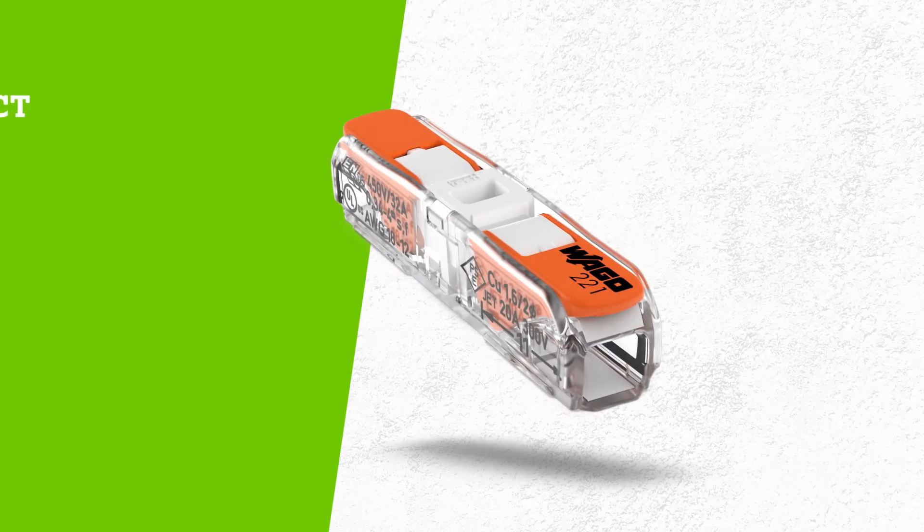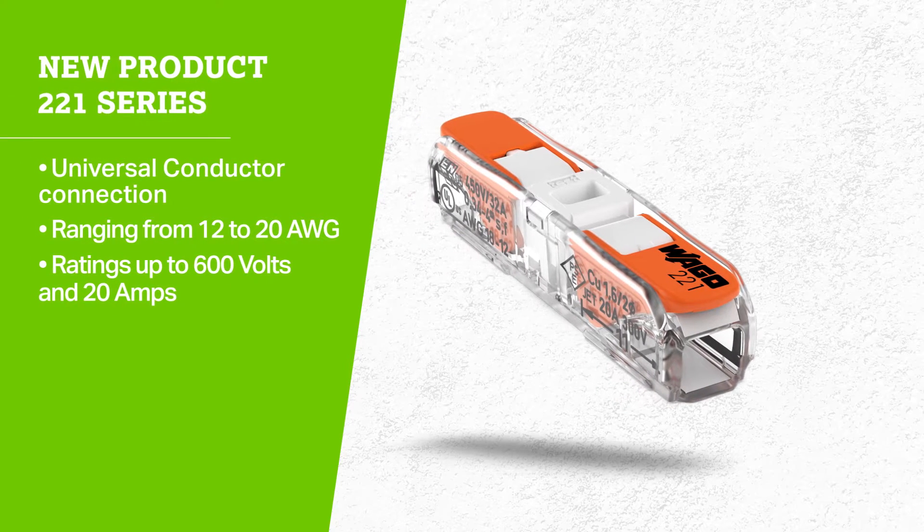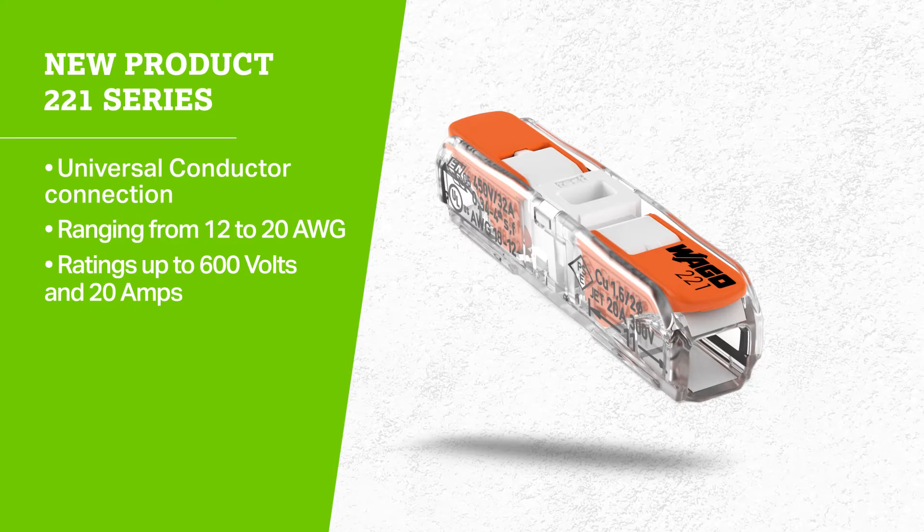The inline splicing connector is a new product to our 221 series lever nuts and has a universal conductor connection ranging from 12 to 20 gauge with ratings up to 600 volts and 20 amps.